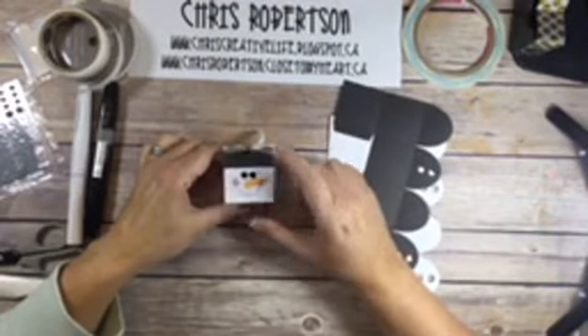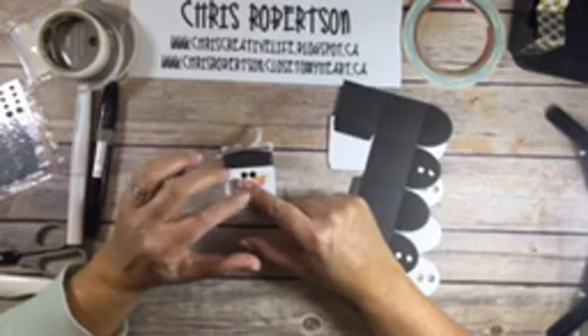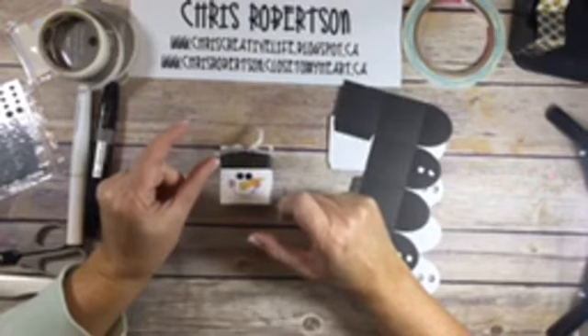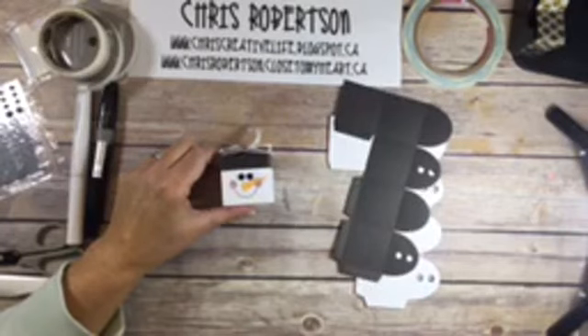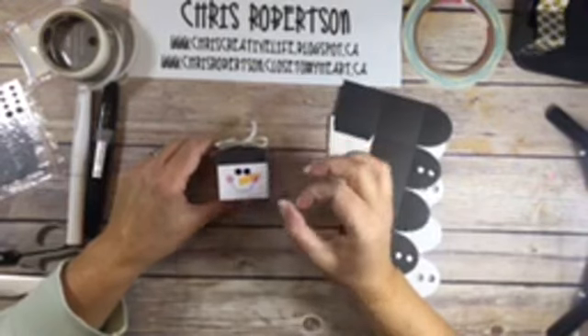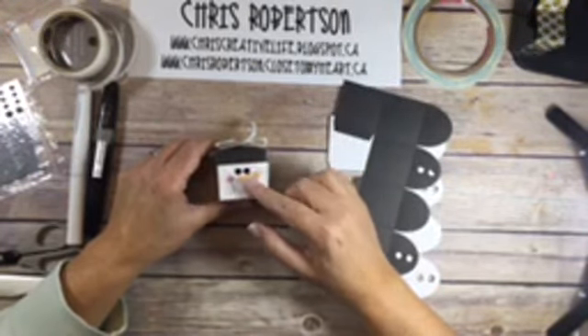This is the little guy we're going to make. Lots of things fit in these little boxes - Hershey's kisses fit in here, little André's peppermint mints fit in here, lint truffles fit in here. Lots of things.